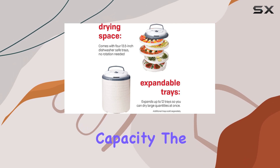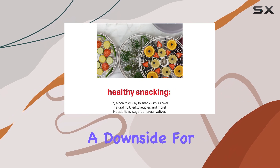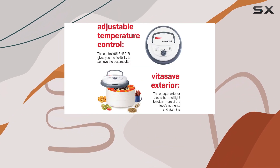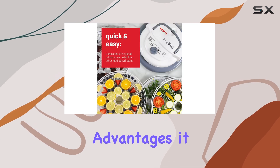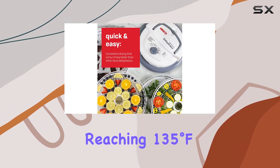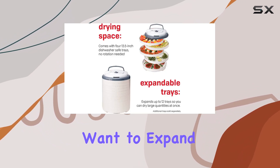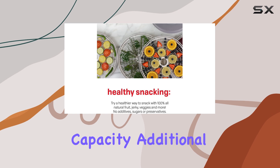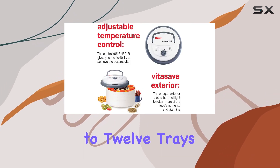In terms of capacity, the Snackmaster Pro is smaller than some of its competitors, which may be a downside for those looking to dry large quantities of food at once. However, its size has its advantages — it heats up quickly, reaching 135 degrees Fahrenheit in just over three minutes. For those who want to expand their drying capacity, additional round trays can be purchased, allowing you to stack up to 12 trays at a time.